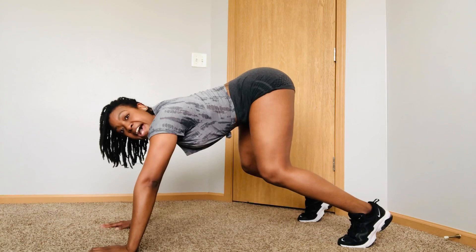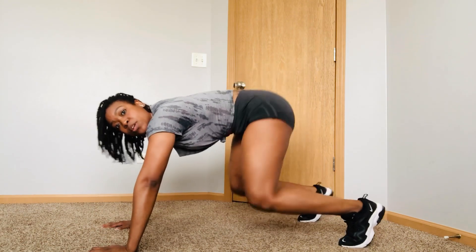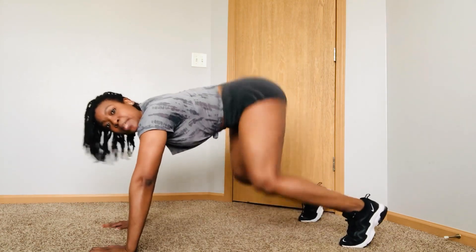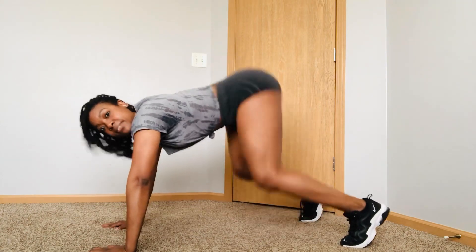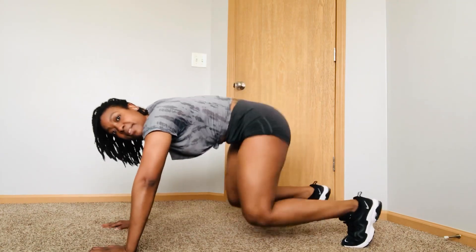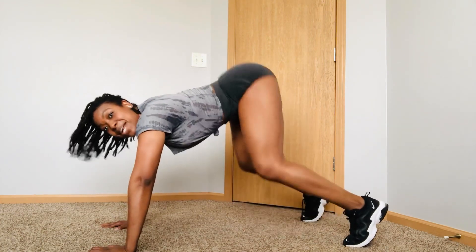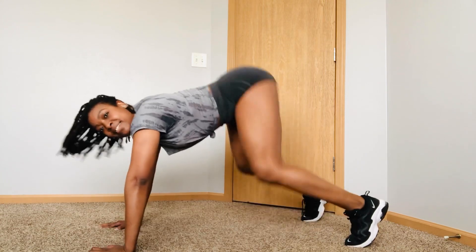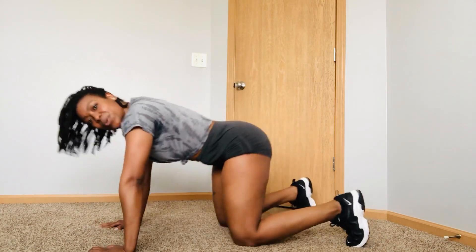Put yourself ready. 5, 6, 7, 8, 1, 2, 3, 4. Push it down. Push it up. Push it down. One more step. You're going to feel that burn. One more. Push yourself. Take a break.